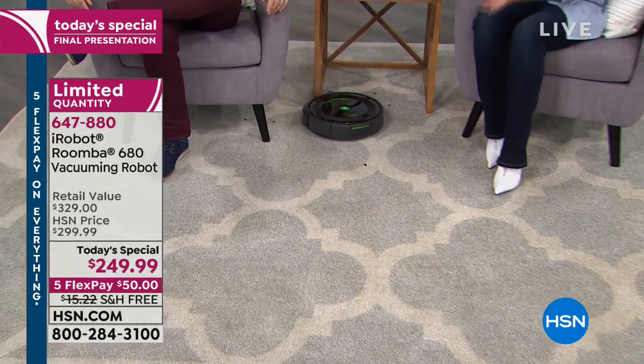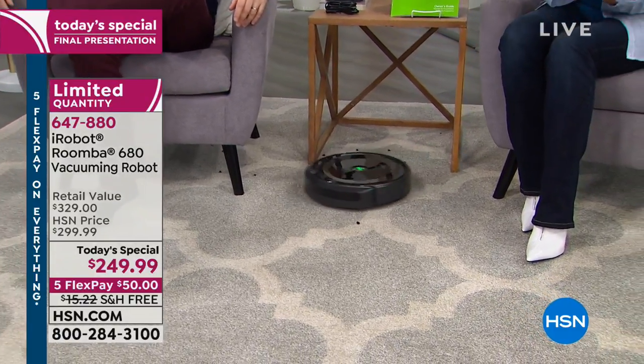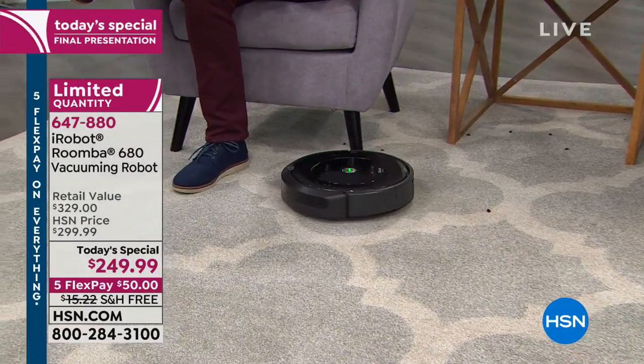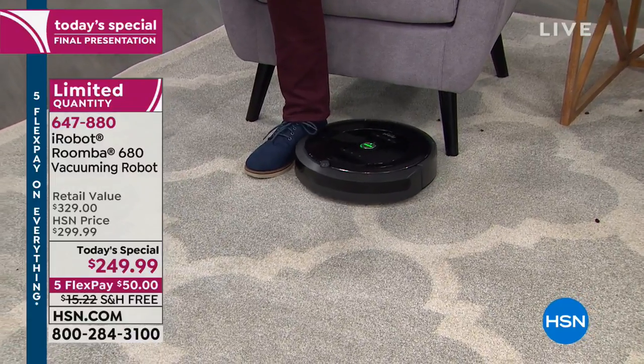If you want to close a door to keep it in one room, fine. If you want it to go across the entire first floor — from the kitchen to the dining room to the living room — it will continue to vacuum for one full hour until it goes back home and puts itself away.